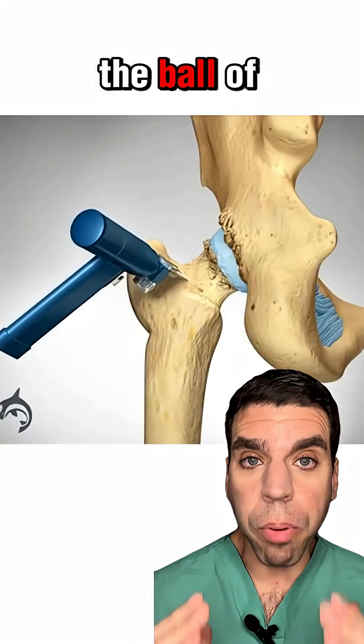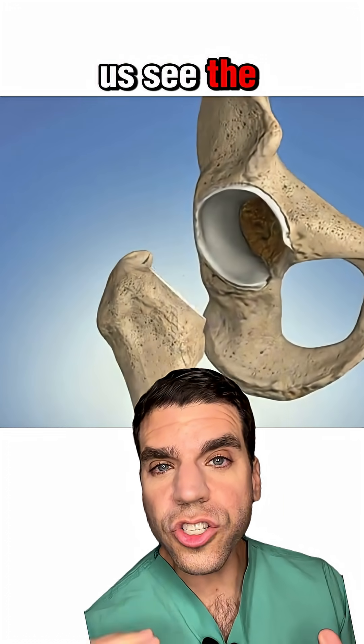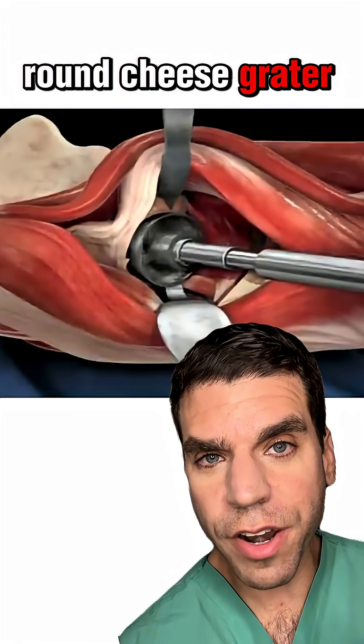Then we find the neck and the ball of the hip joint and we cut out the diseased bone. That lets us see the socket underneath. We smooth out the socket with a tool called a reamer that kind of looks like a round cheese grater on a drill.